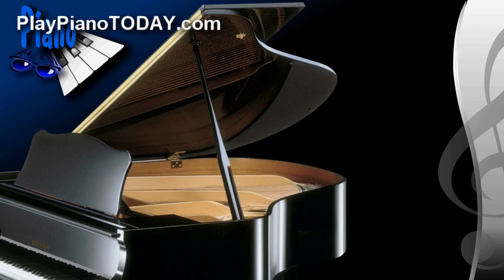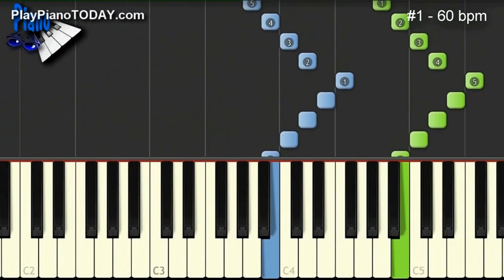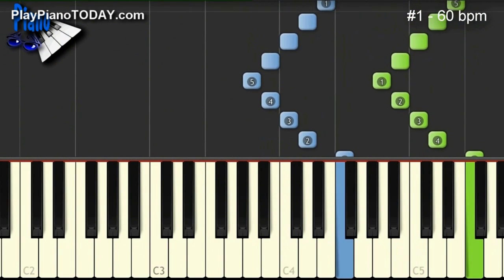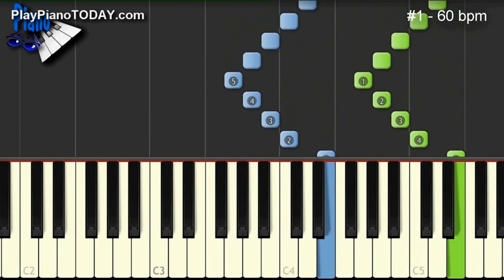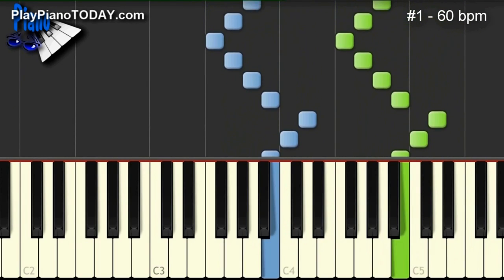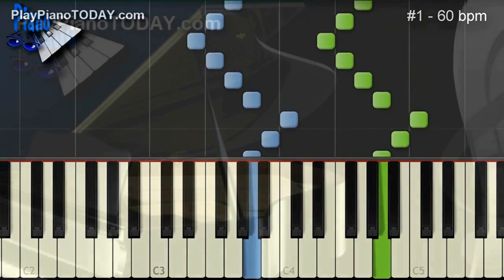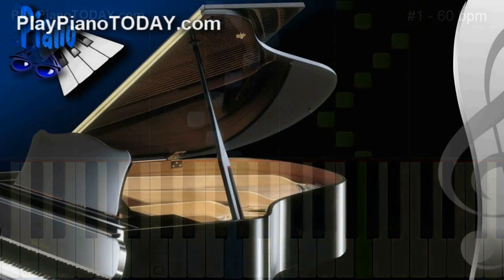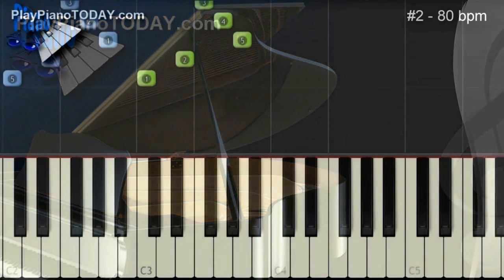To kick things off, here's exercise number one in a groovy, soulful style. The backing track for exercise number two is much more acoustic — I call it the California Wedding.